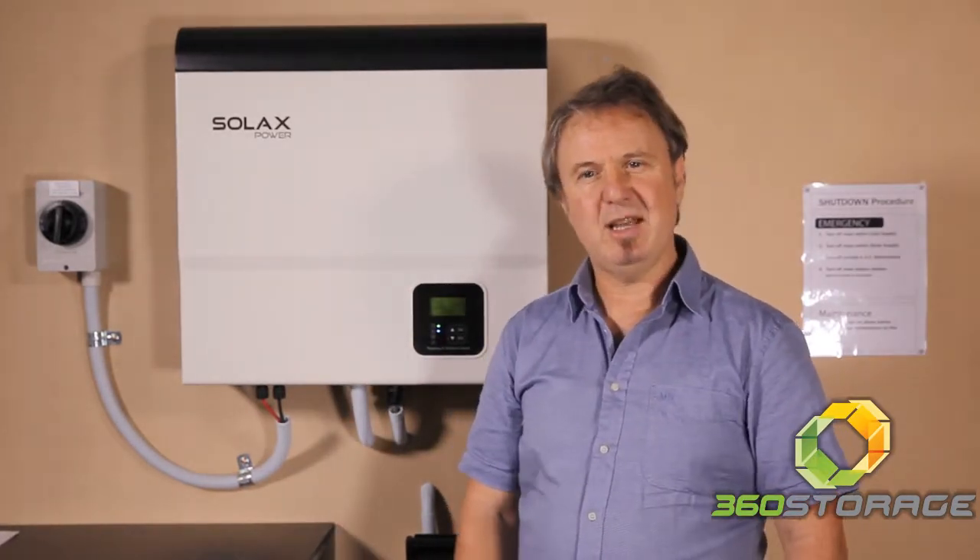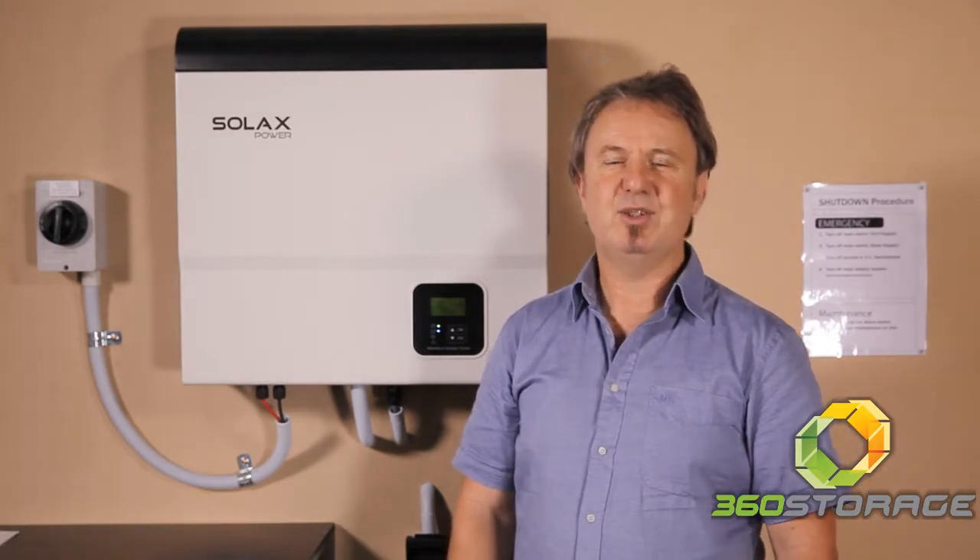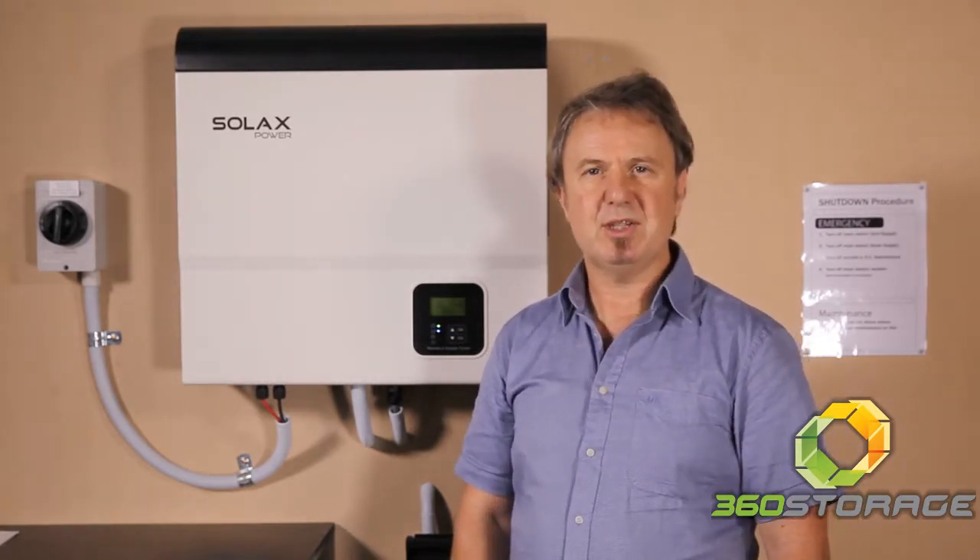The SolarX Hybrid SU model inverter is easy to install, it's great value, and it's a smart choice for a hybrid inverter.